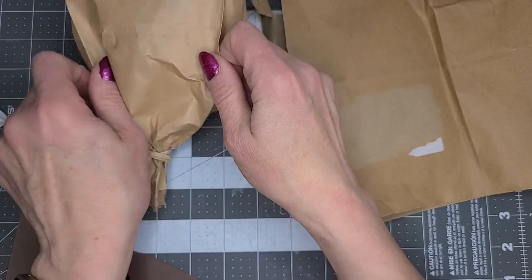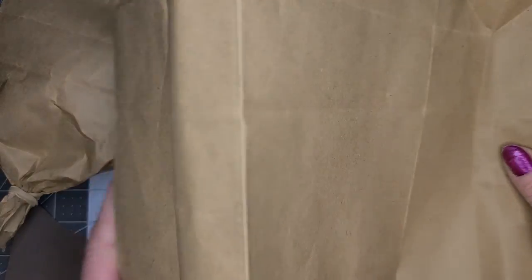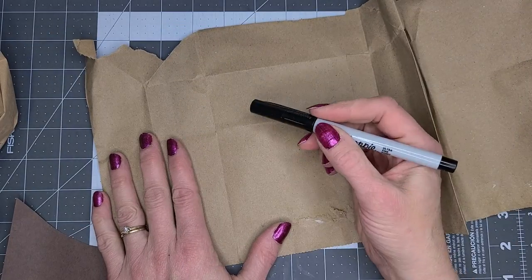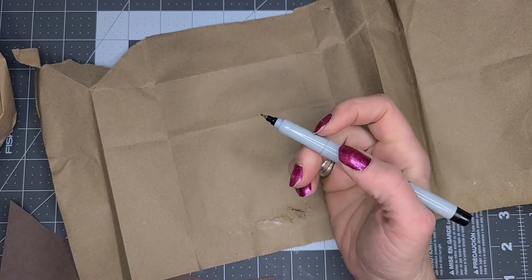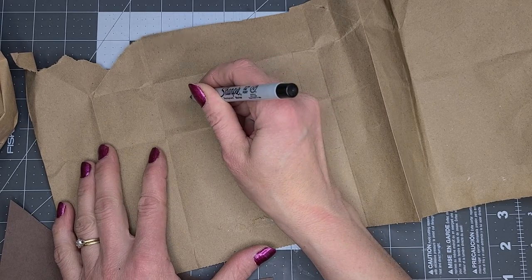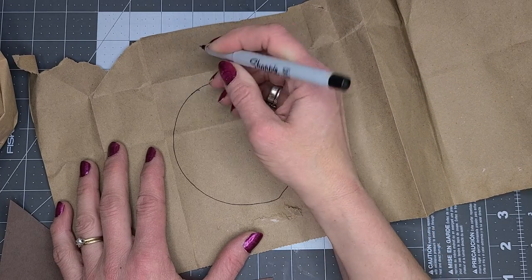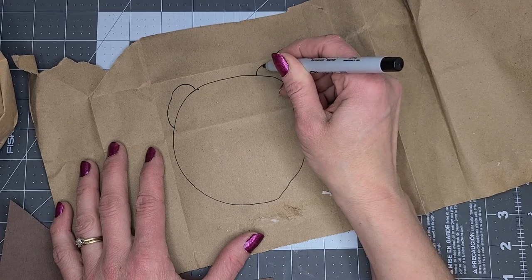Now I'm going to make the head. I'm going to draw it right on this recycled piece of paper bag — just another paper bag. And I'm going to draw my little otter.